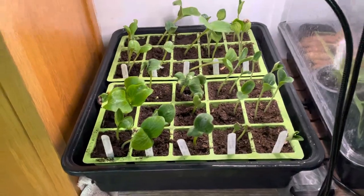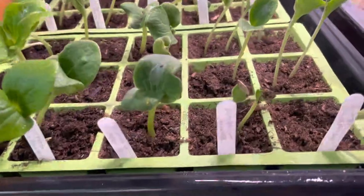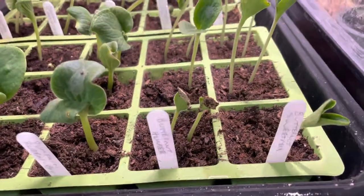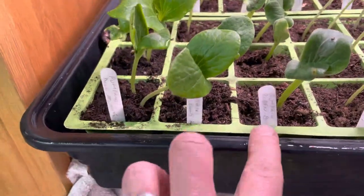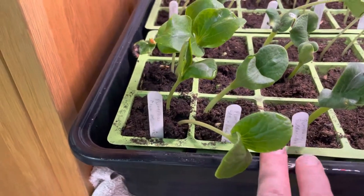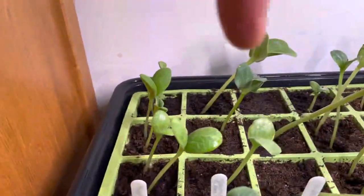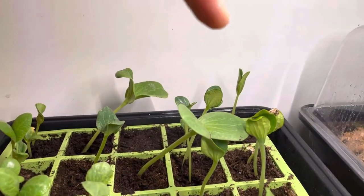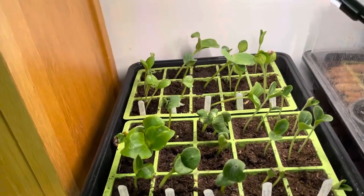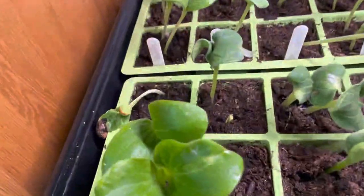Here we are one week on from sowing the seeds. We've got butternut squash Sweet Max and Hunter, pumpkin Big Max, Dill's Atlantic Giant (both packet and saved seed), squash Yukikuri, squash Turk's Turban, courgette green, and courgette Soleil — and all have germinated quite nicely. On most of them both seeds have germinated.